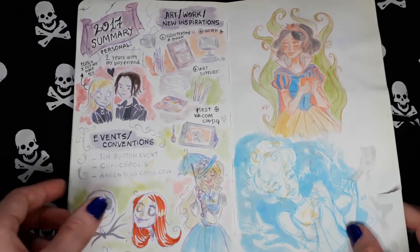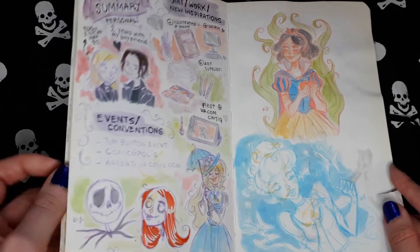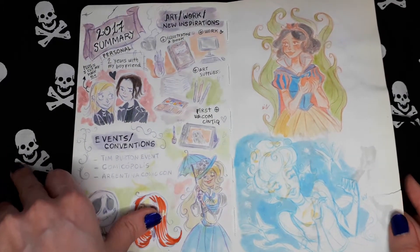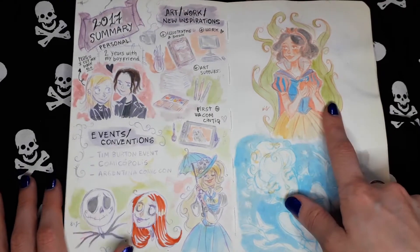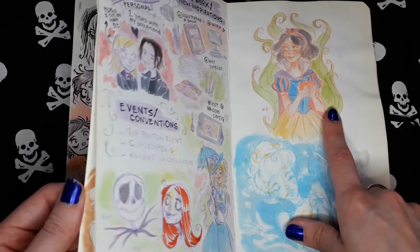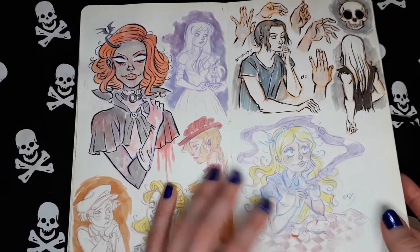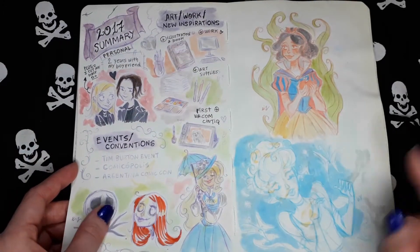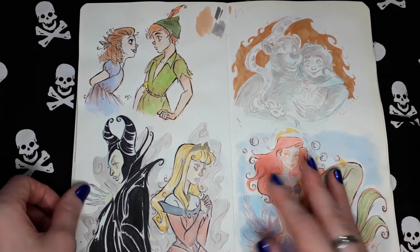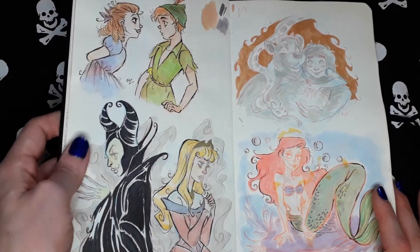Here I took part in a Disney challenge on Instagram. I think I was drawing all the classic Disney movies. Snow White, Cinderella. Yeah, that was the challenge.